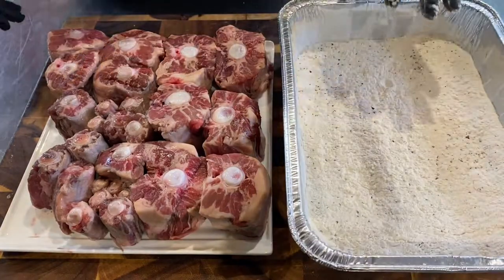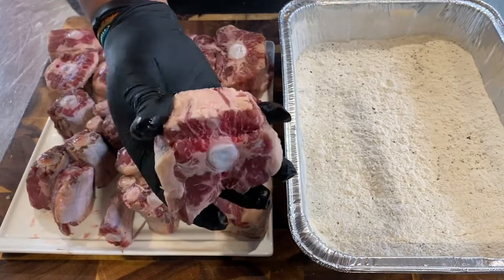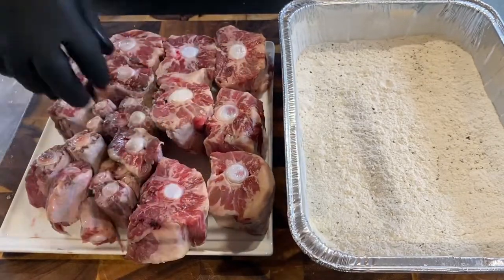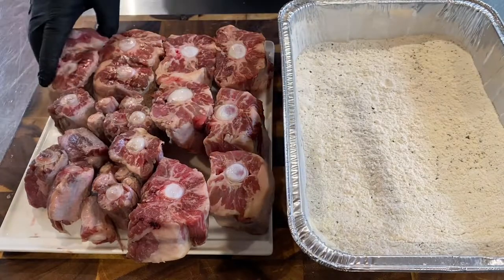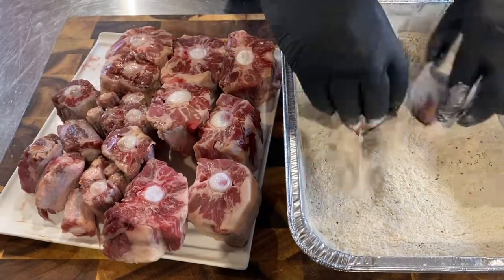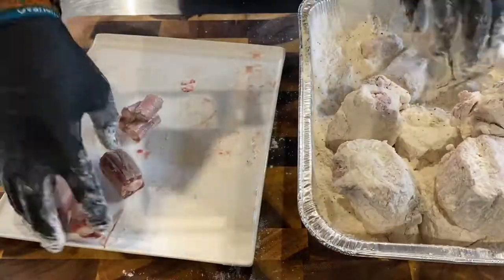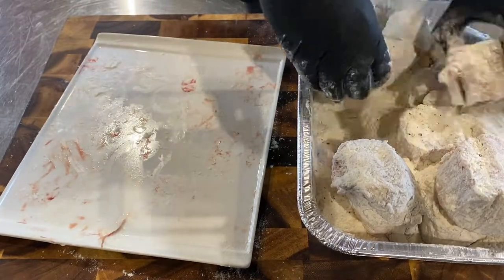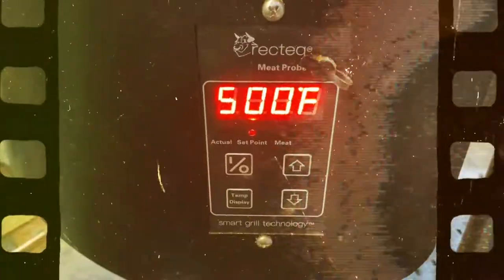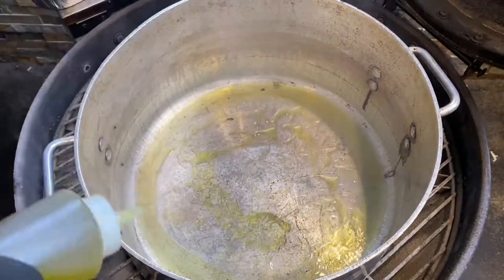Now I've got some seasoned flour here — garlic, salt, pepper, onion powder. And these are the oxtails if you've never seen one before. The thicker pieces are closest to the cow and the smaller pieces are further down the tail. We're going to roll these in the seasoned flour, making sure we get a coating over each one, then let them rest in that flour for about 10 minutes so it adheres.